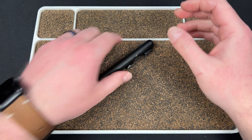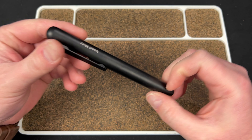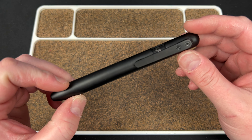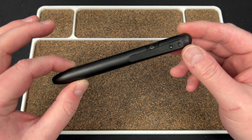Hey guys, Kev here, and we are going to talk about one badass marker. I never thought I'd do a video on this, but weirder things have happened, and I gotta tell you, I absolutely love this product to death.